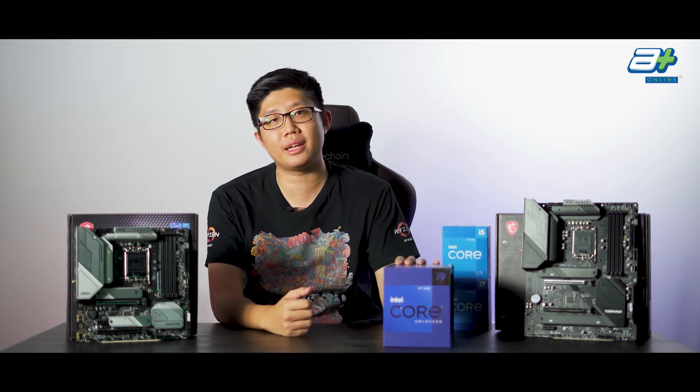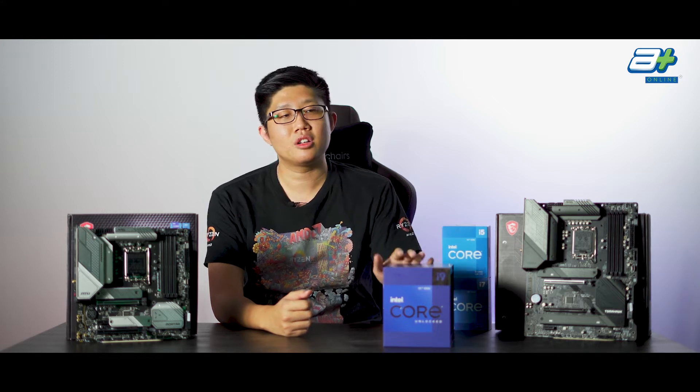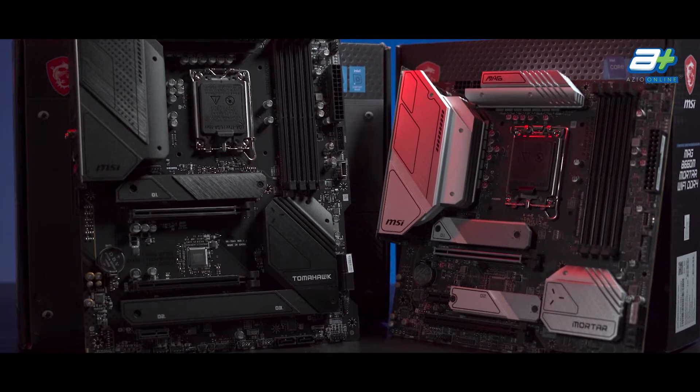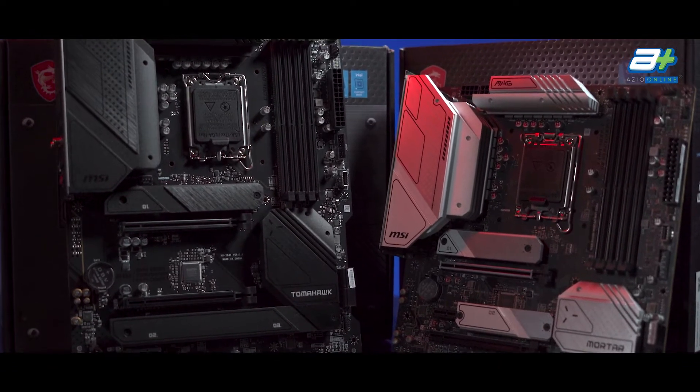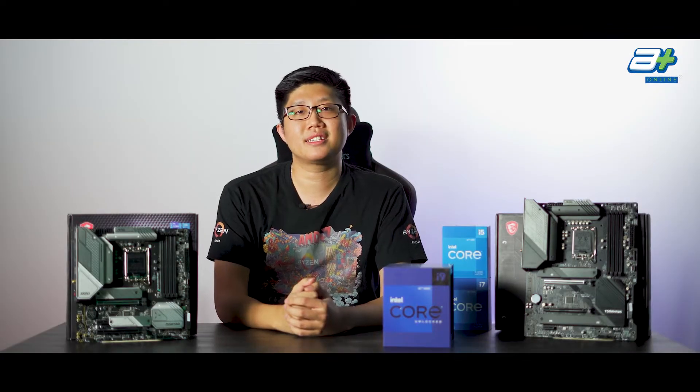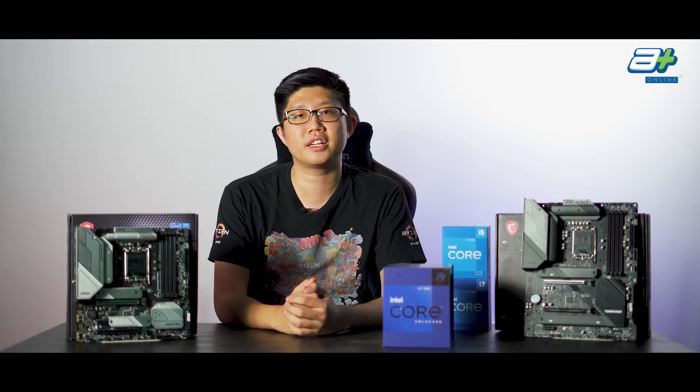Hello and good day everyone. I'm Han. Today we'll be looking at two Intel B660 motherboards from MSI. One is the B660 Tomahawk Wi-Fi DDR4 and another is the B660 Mortar Wi-Fi DDR4. We'll be going more in-depth on their features, similarities as well as differences, hoping that you can make a more informed decision on your next motherboard purchase.